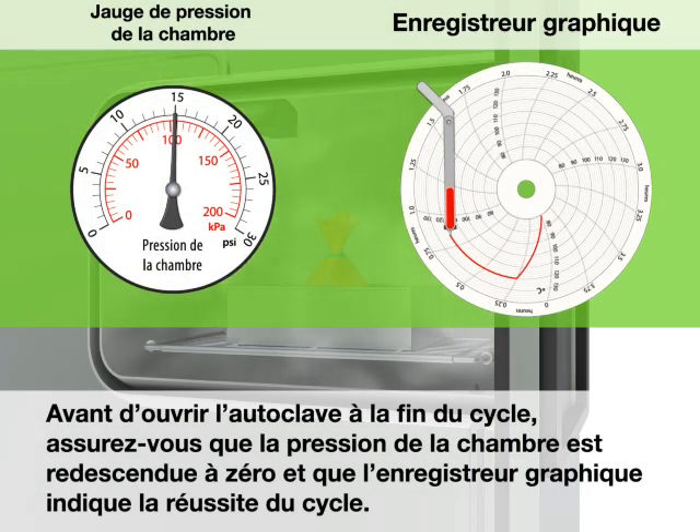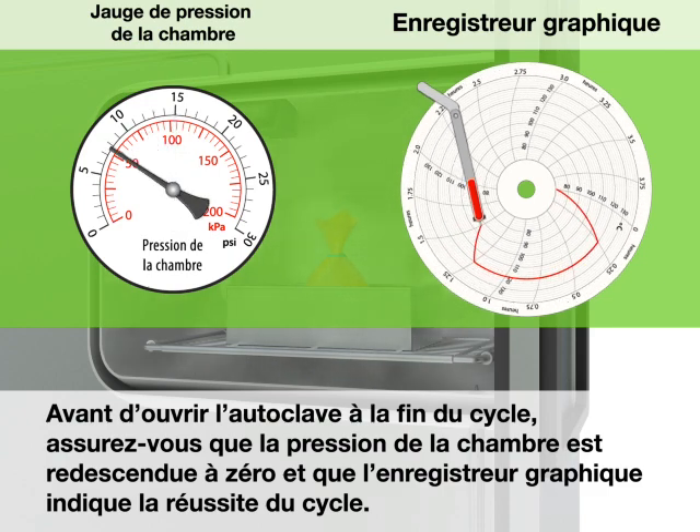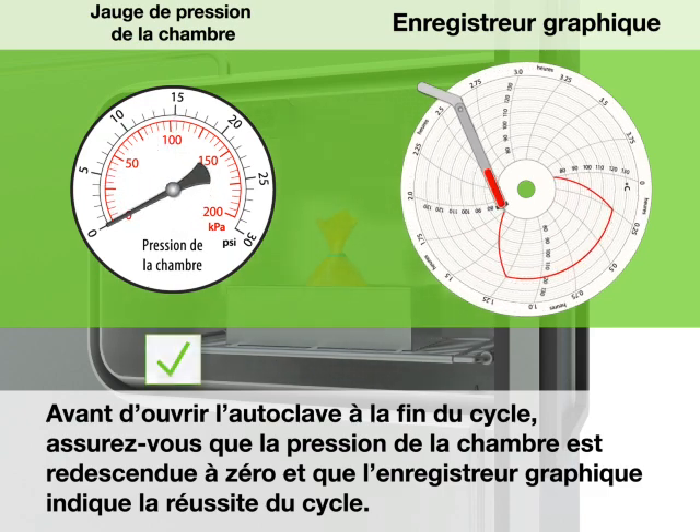Before opening the autoclave at the end of the cycle, make sure that the chamber pressure has returned to zero and make sure that the chart recorder demonstrates a successful cycle.